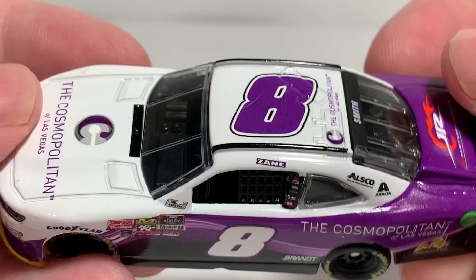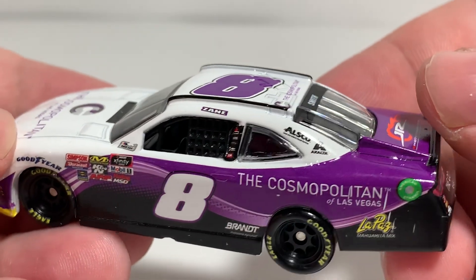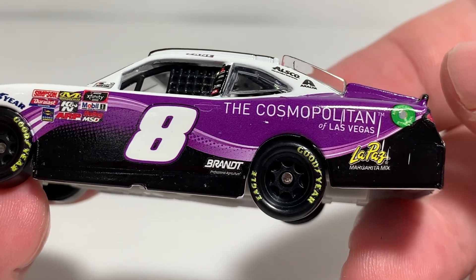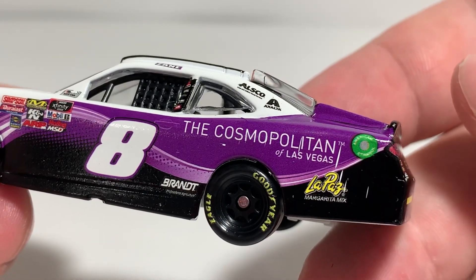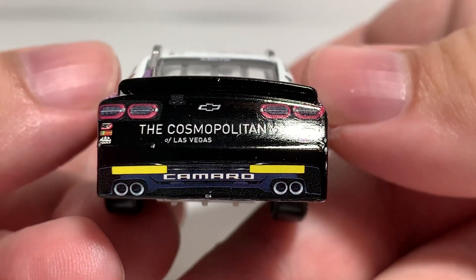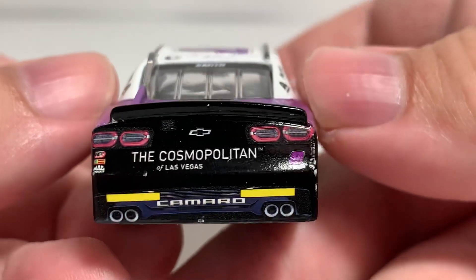We have Zane up there on the roof, the wheel which is crooked, the number 8, and The Cosmopolitan of Las Vegas. On the C-post, your standard Junior Motorsports contingencies on the B-post, the number 8 on the door with Brandt in front of the rear wheels. The Cosmopolitan of Las Vegas on the quarter panel, American Ethanol, and some other sponsor I can't quite read on the quarter panel. Smith on the rear window with Junior Motorsports on the deck lid, TV camera, Chevrolet bowtie, Bosch, and Mac Tools, along with the rookie stripes, camera roll, simulated exhaust, and The Cosmopolitan of Las Vegas with the number 8.